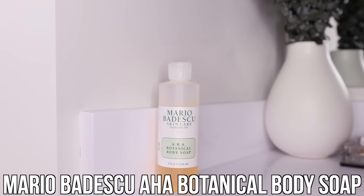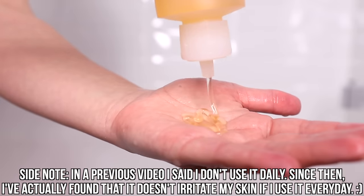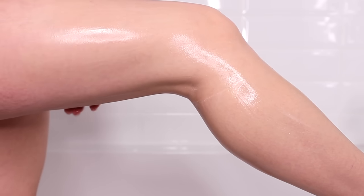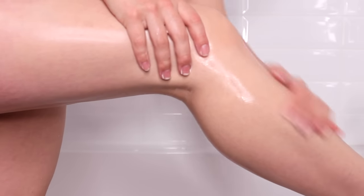The first step of my exfoliation and moisturization routine is to wash my legs using the Mario Badescu AHA Botanical Body Soap. This body soap is made to smooth and brighten your skin, so it is perfect for this routine, and it's okay to use on a daily basis. I take a quarter-size amount per leg and massage it on. I sing the ABC song in my head while massaging — I read online that gives your skin enough time to reap the benefits of the soap.